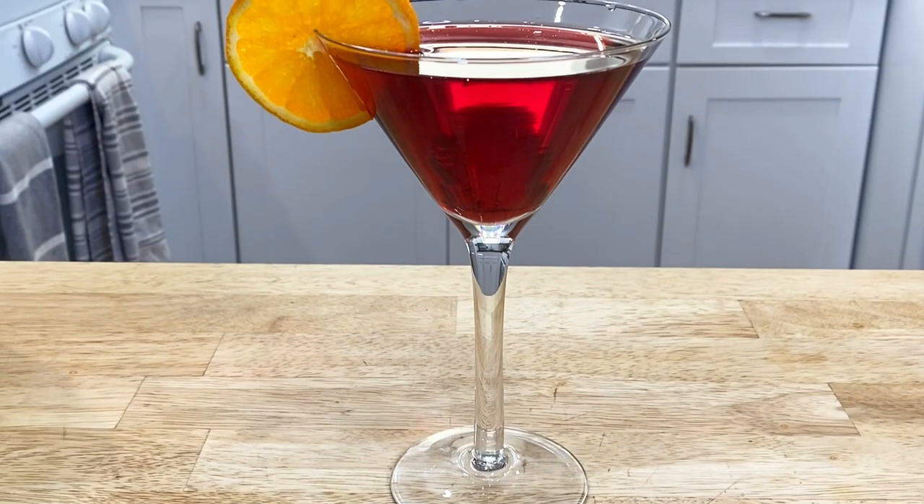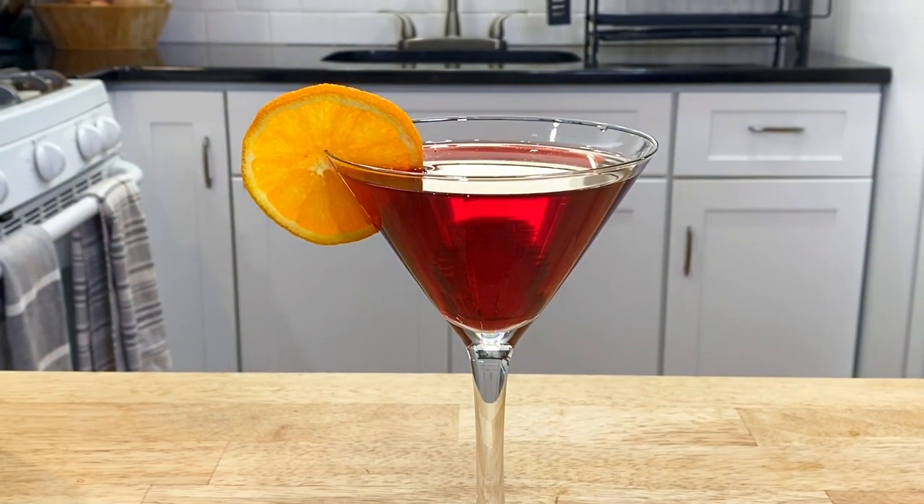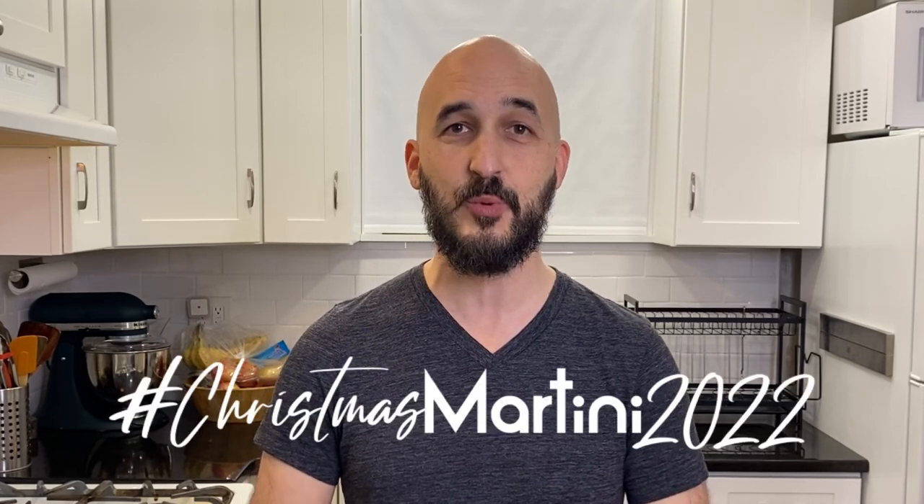Hey friends! This video is part of the Christmas Martini Challenge hosted by Rob at Rob's Home Bar, Vino at 60 Second Cocktails, and David at Booze on the Rocks. This is my first time participating and the rules are simple: it has to be a drink served in a martini glass, it has to be something festive for the holidays, and we need to share the hashtag ChristmasMartini2022.